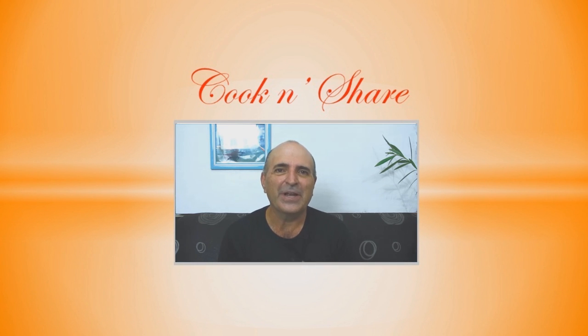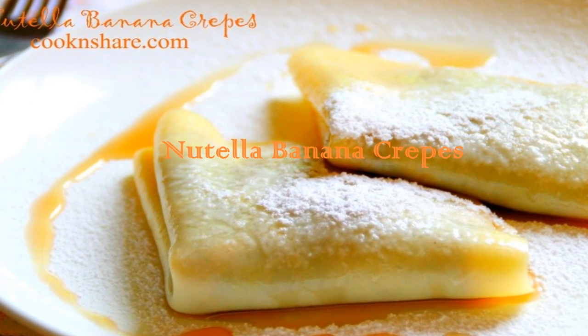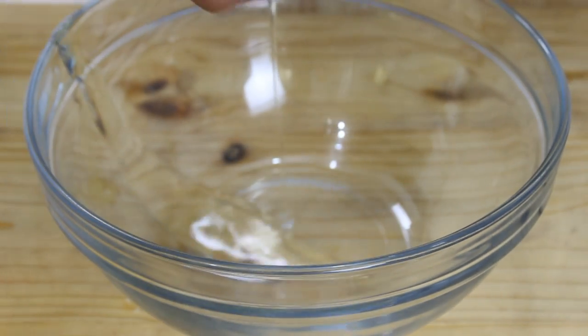Hey guys, Dave from Cook and Share here. Today's recipe is Nutella crepes — these are bursting with flavor, ever so delicious. Believe me guys, you gotta try these, so let's get started!